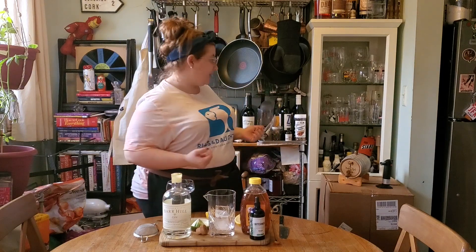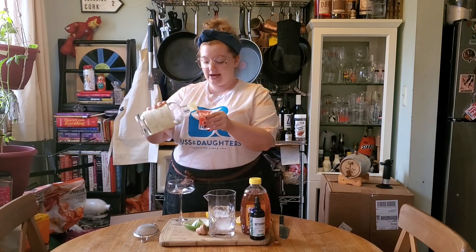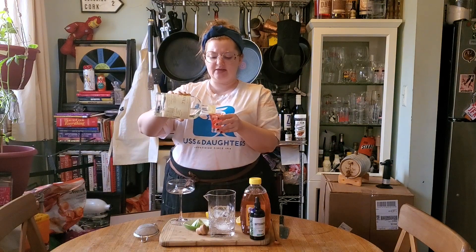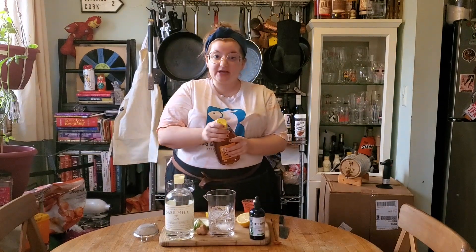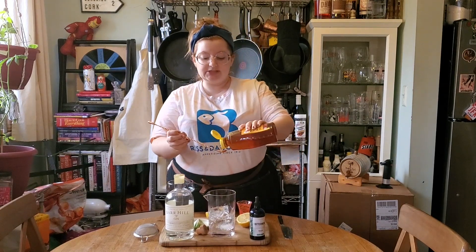We're going to build this in a cocktail mixer instead of a shaker — you could use a shaker if you want, but I find it dulls everything down, and we want everything to be bright and summery. We're going to measure out two ounces of Bar Hill Gin. I cannot recommend Bar Hill enough — they did not sponsor this, I'm just a huge fan. They even use beeswax to seal the bottles, which I think is delightful.